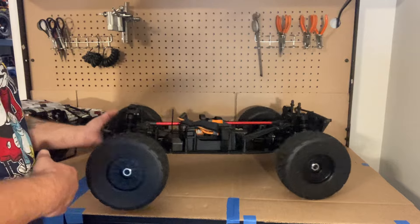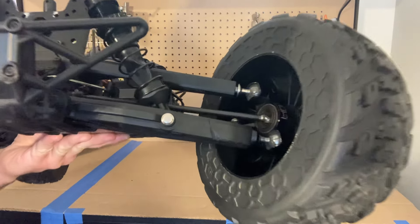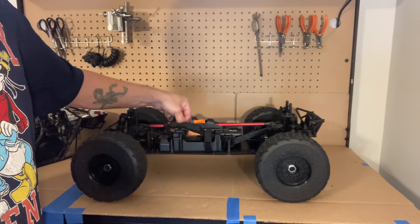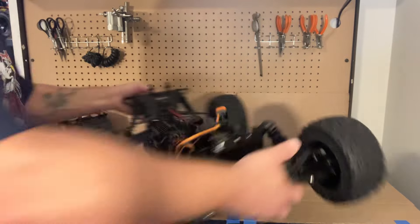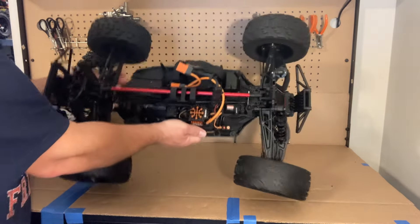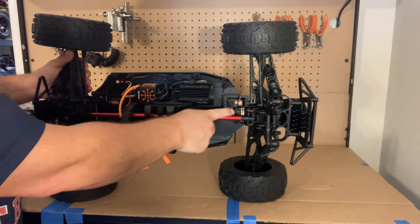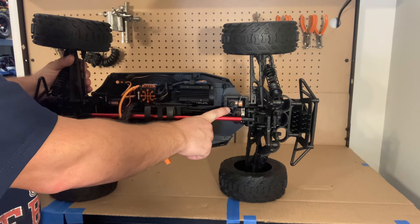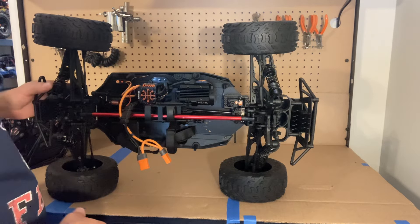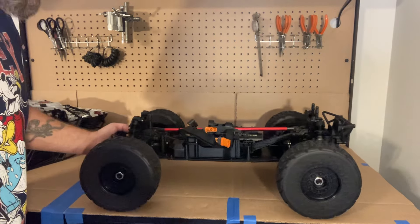Going over the specs: I do have some HR hub carriers in the front, and it has a center aluminum brace, which is good. We've got a 150 amp ESC and a 2050 kV motor, all on one side of the vehicle. This car also has a mechanical handbrake on it, which is pretty cool — a servo runs the brake, which is a neat feature. This car can exceed 60-plus miles per hour with the right gearing running on 6S.